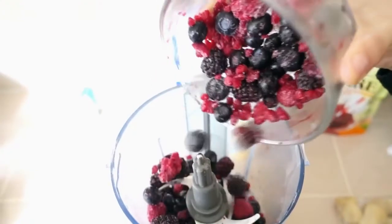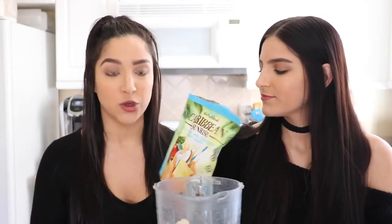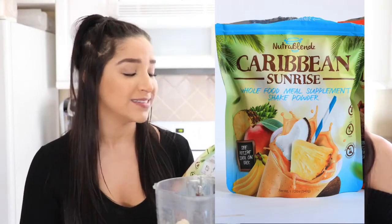This smoothie is so easy. All we're going to do is take some mixed berries — raspberries, blueberries, and blackberries — and they're frozen, so I'm just going to add that to my blender. You could really use any combination of frozen berries that you want, it's completely up to you. Then I'm going to add half a banana — not frozen, just a nice ripe banana. Then all you need is two scoops of your protein powder.